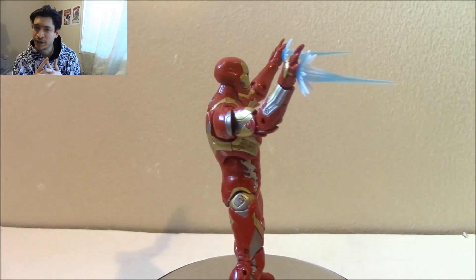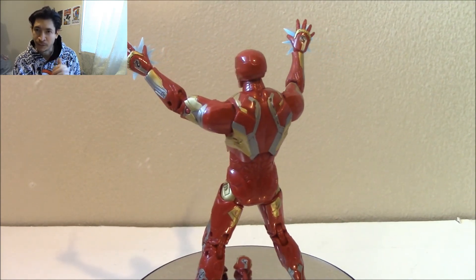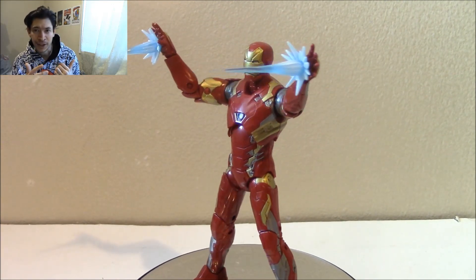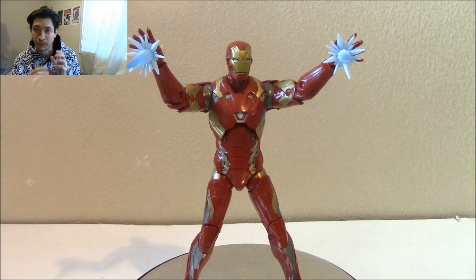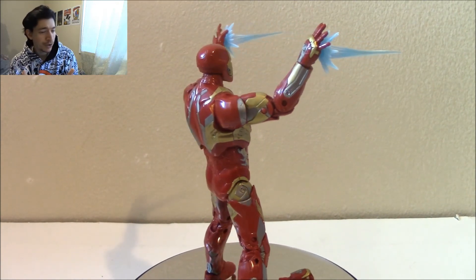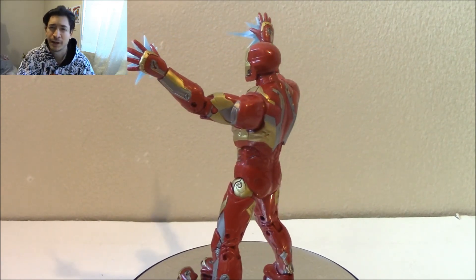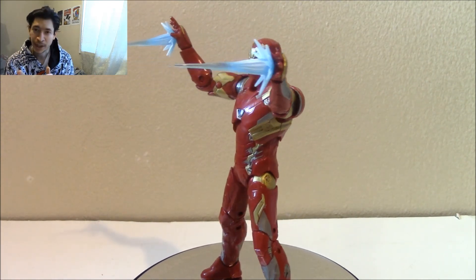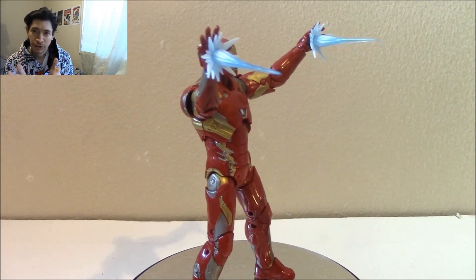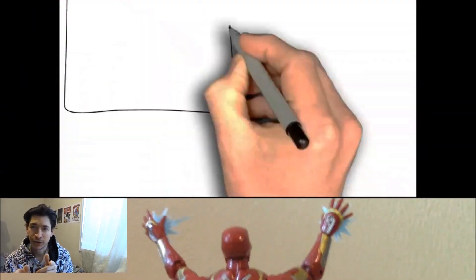The only thing they didn't include is an unmasked head, or a flip-up unmasked one like they did with Age of Ultron. Other than that, maybe they could have used some metallic paint — sometimes it works, sometimes it doesn't — but overall I can't complain. Another fantastic Iron Man, definitely a good addition to your collection. Let me know what you think, I hope you subscribe if you haven't already, and I'll talk to you later.